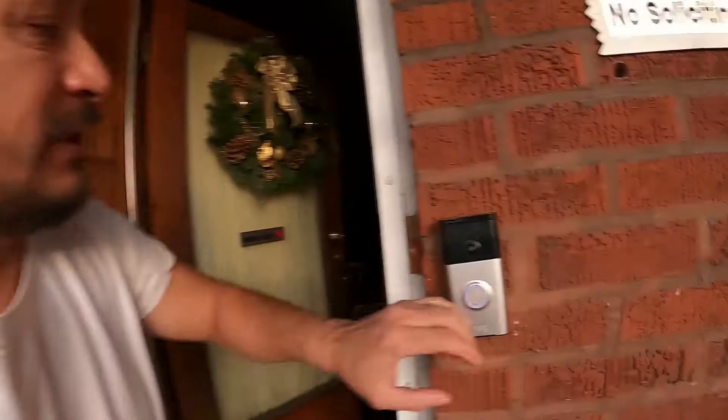There are other people that buy these Ring doorbells and charge them. They say you can charge it at home, and yes you can charge your Ring doorbell. But if you don't have it hardwired in, you have to keep charging it.